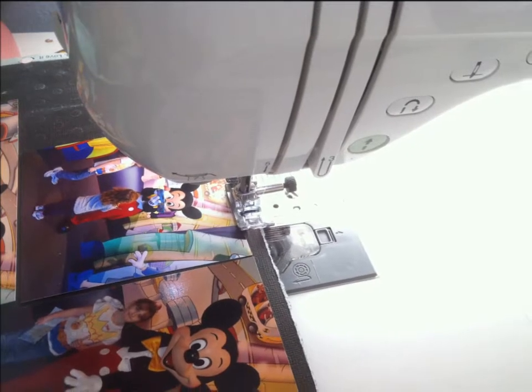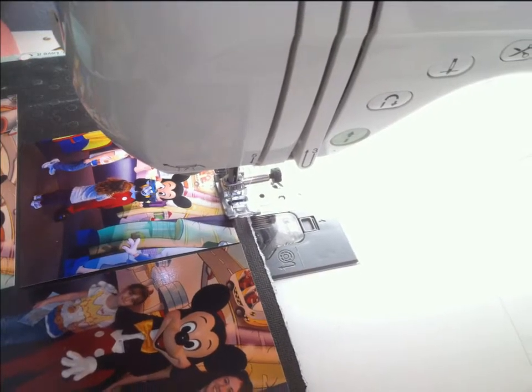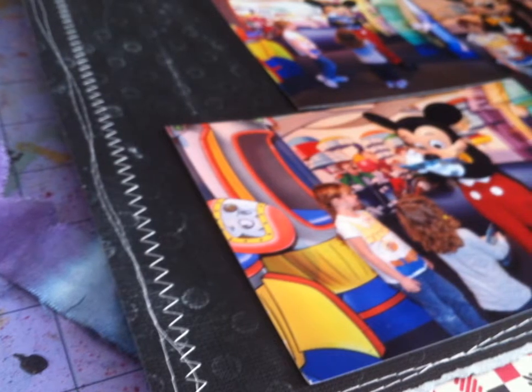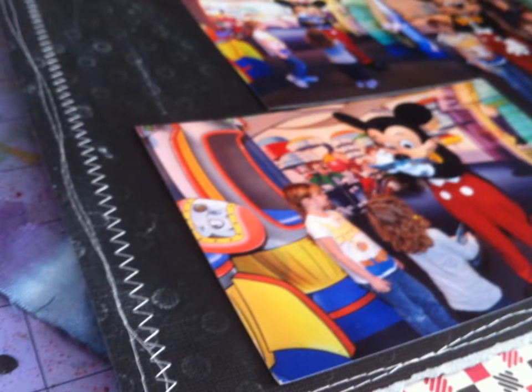Now we're stitching on the layout. I stitched right on the black part, but I did not stitch the black cardstock onto the pattern paper — I stitched it first and then adhered it onto the background where I wanted it. So now that I've got my setup, I know I'm not going to do a lot of journaling on this page.